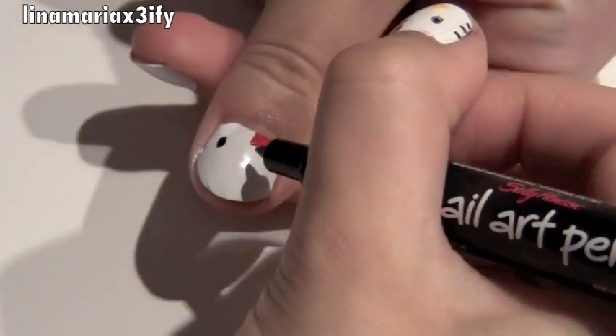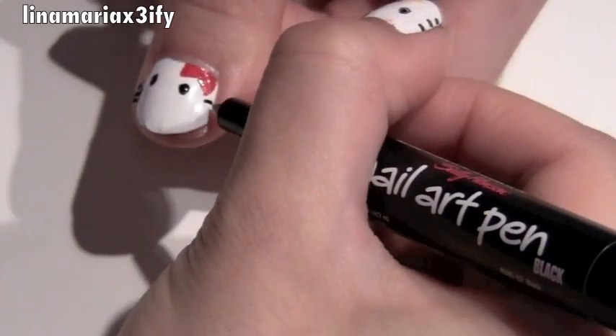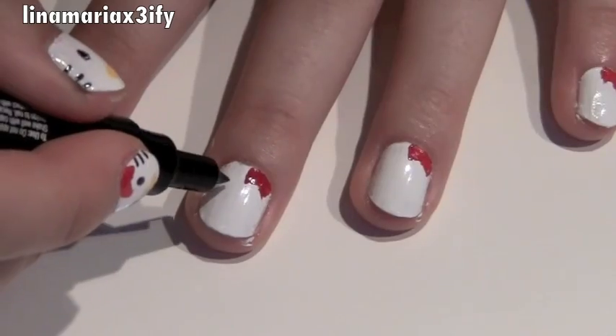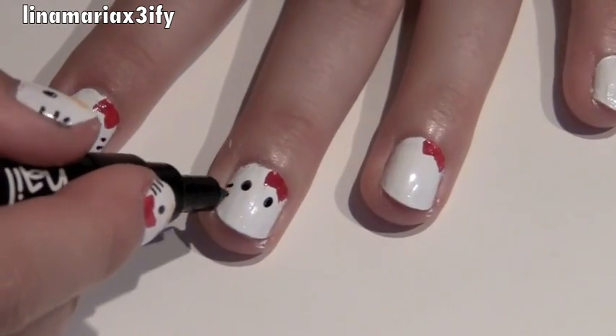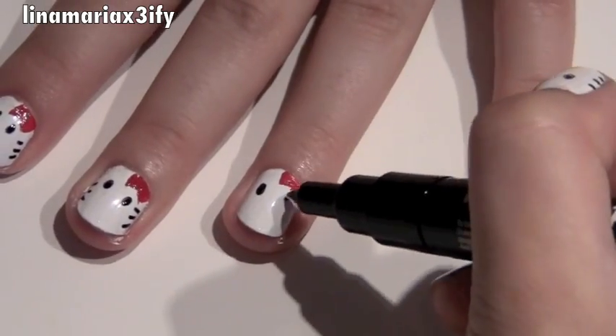Now I'm using Sally Hansen's nail art pen in black. You could also use any black nail polish and a toothpick. With this you're going to create her eyes and her whiskers. When creating the eyes, try to separate them from each other because that's what Hello Kitty looks like. And make sure you don't forget the whiskers because Hello Kitty is a kitty.